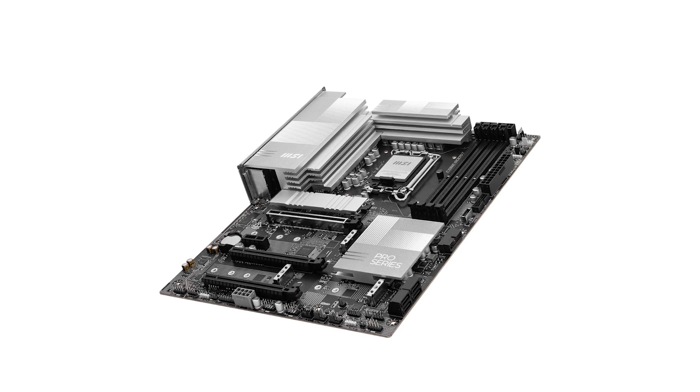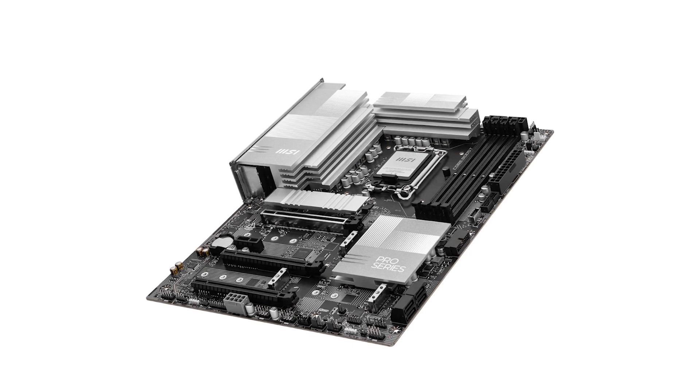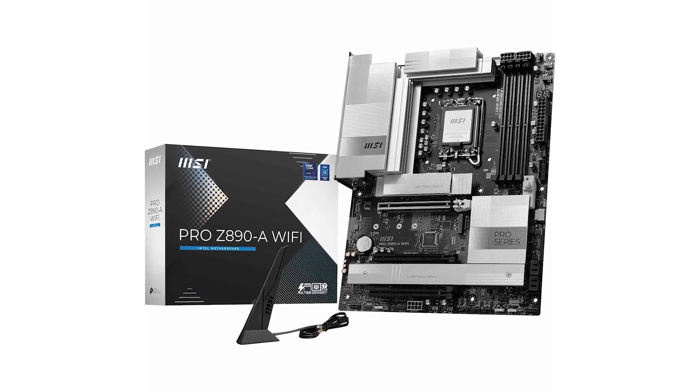To sum it up, the MSI Pro Z890 A Wi-Fi is a rock-solid choice for anyone looking to build a high-performance system. With its cutting-edge features, robust design, and future-proof connectivity, it offers incredible value for the price. If you're interested, check out the links in the description to learn more or grab one for yourself.